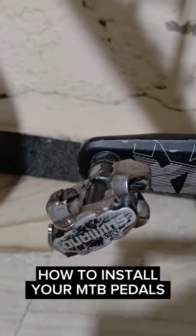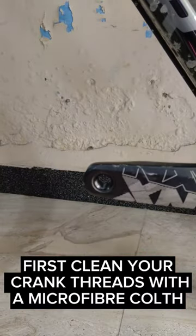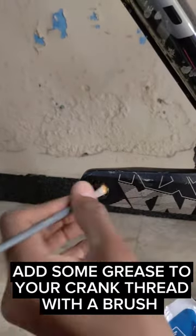How to install your MTB pedals. First, clean your crank threads with a microfiber cloth. Add some grease to the crank thread with a brush.